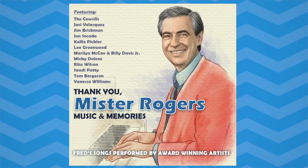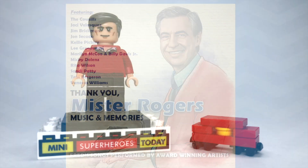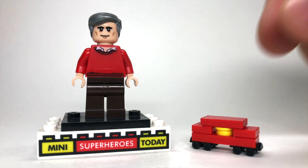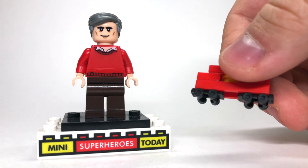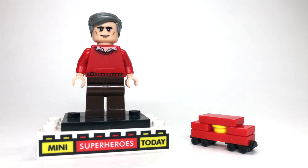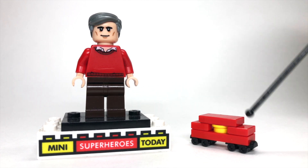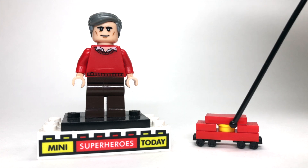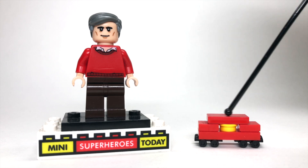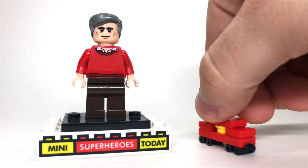So anyways, back to the Mr. Rogers thing here. To build this figure, it's very very simple, and you can see I included a trolley here too. To build this trolley, I used two roller skate pieces for the figure's feet on the bottom, then a 1x3 plate, then a 1x1 flat plate on either side, then a 1x1 yellow stud in the middle, and then a 2x1 flat plate on top to make this trolley.